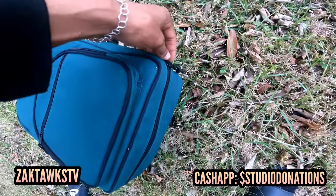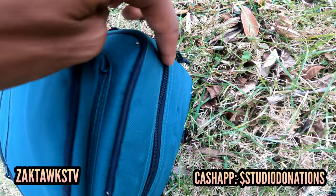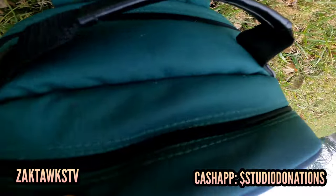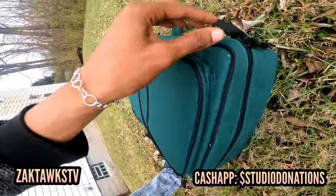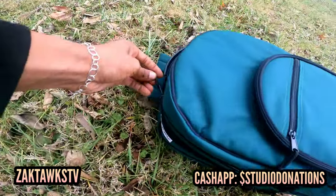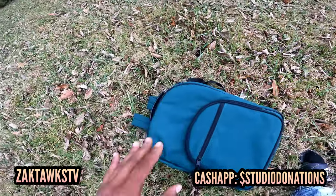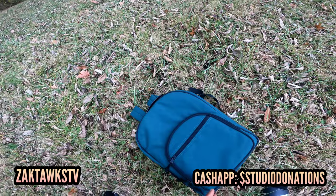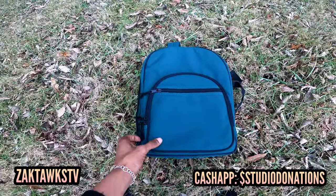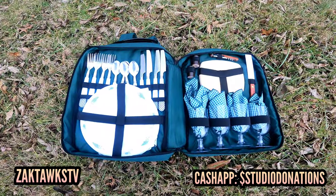There's a zipper here, and the difference between this backpack and a lot of backpacks is this zipper runs all the way across the backpack. It does a full — almost a full 360 — with the zipper. You guys can see how it looks as a regular backpack. Let's open it up.